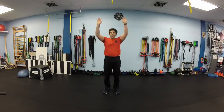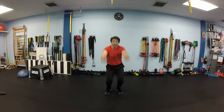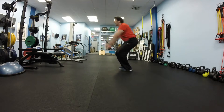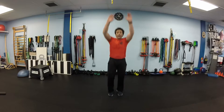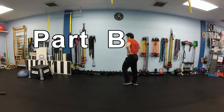Bend your knees, squat and jump up, land in the squat. Make sure you bend your knees on landing — do not land on stiff legs. Walk it off, recover your breath, and we'll start Part B.